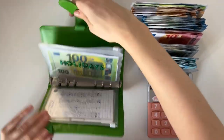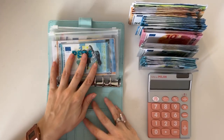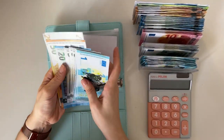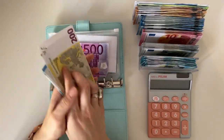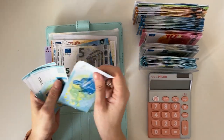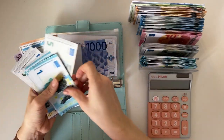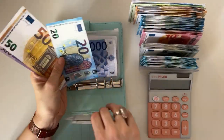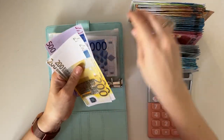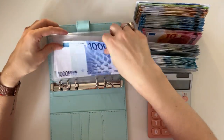Now let's move on to our other long-term sinking funds binder. Pets — I do believe this is also going to be condensed down to one single bill. We have five hundred, seven hundred, nine hundred, nine fifty, nine seventy, nine seventy-five, eighty, eighty-five, ninety, ninety-five — one, two, three, four — and one thousand! Perfect, so I'm dropping all of that for a thousand. One thousand in pets.